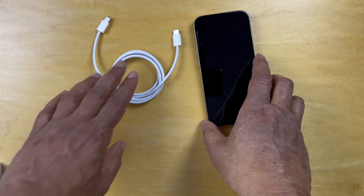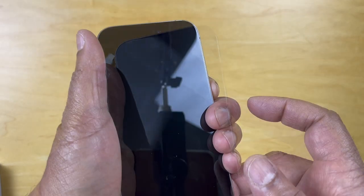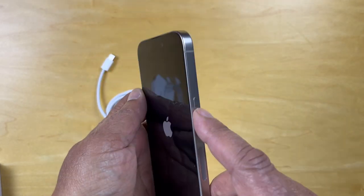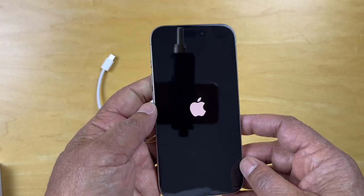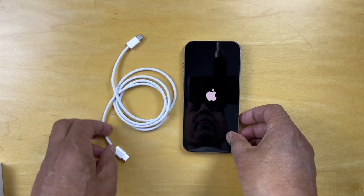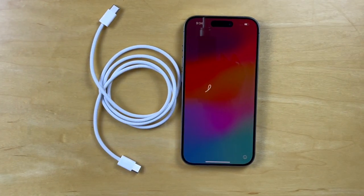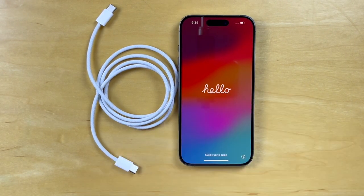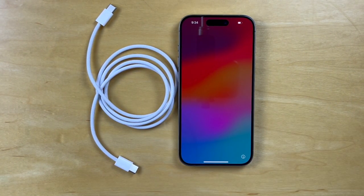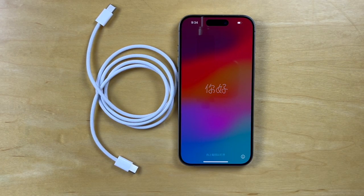So the package comprised of the phone and the charging cable. Let's fire it up — hold down that button for a little while for the phone to power up. And the screen pops up to the hello greeting in multiple languages and the setup begins.